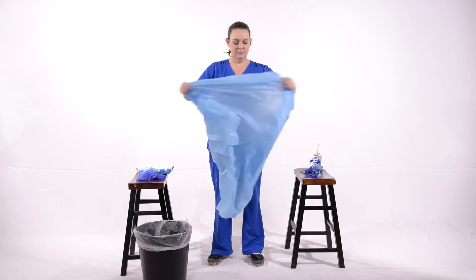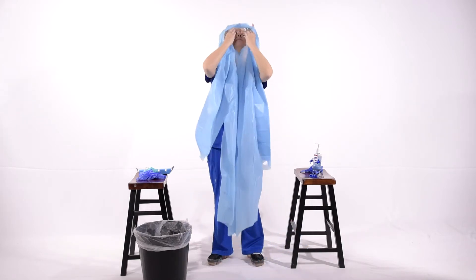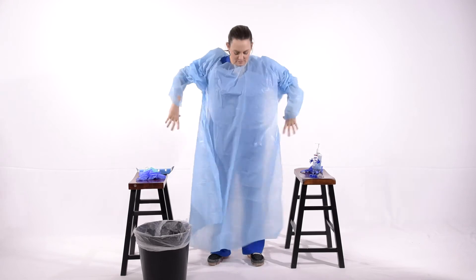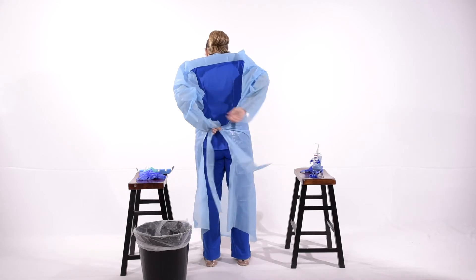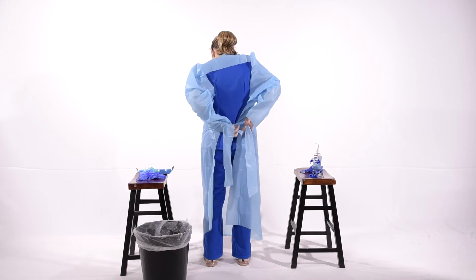When donning, you're going to put the isolation gown on. The isolation gowns used at UAMS have thumb holes for your thumb to go in. That helps prevent the gown from sliding up as you put the gloves on. She is tying in the back. The rationale for tying in the back and never in the front: